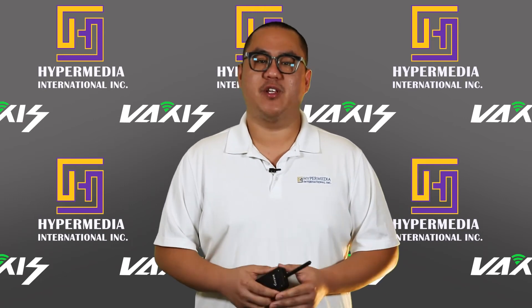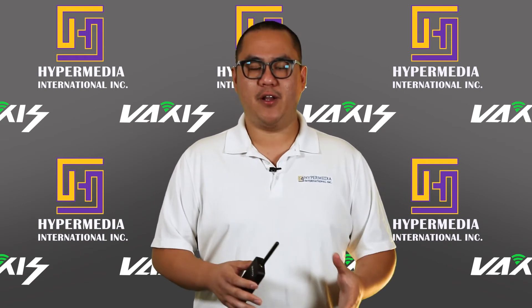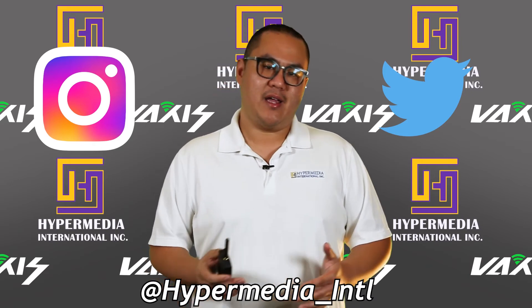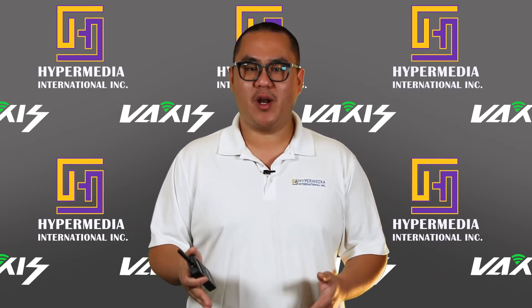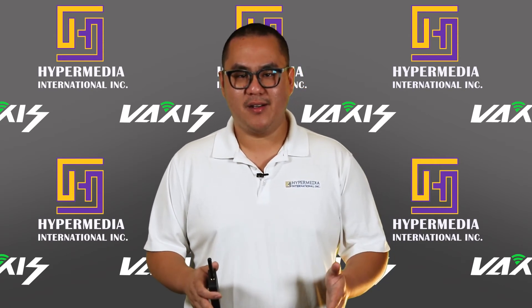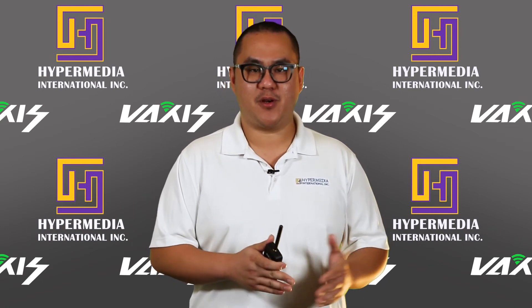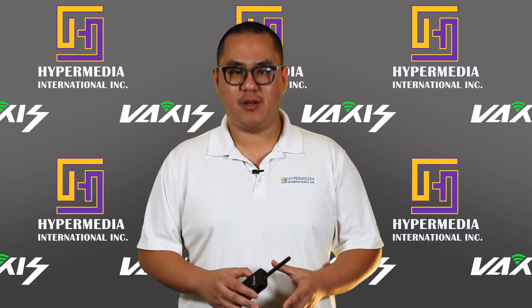To stay up to date on our video releases, make sure you hit that subscribe button on our YouTube channel and follow us on Instagram and Twitter at hypermedia_intl, and Hypermedia International Inc on our Facebook and LinkedIn pages. Leave a comment below and tell us what wireless video system you've been using and if you've had any issues. Hit that like button and share this video with anyone who may need help setting up their wireless system. I'm Frank from Hypermedia — thank you for watching, we'll see you next time.